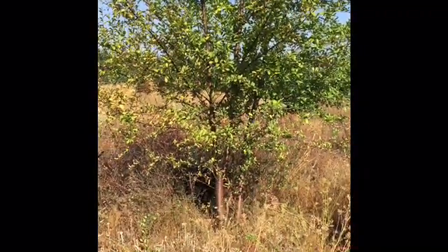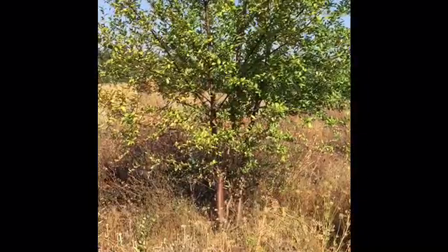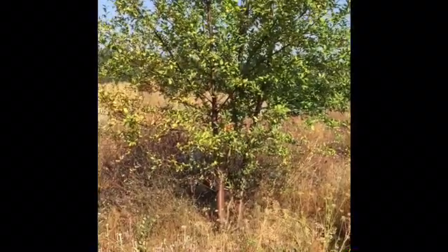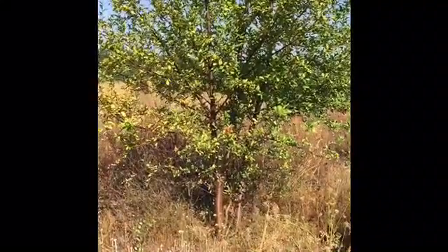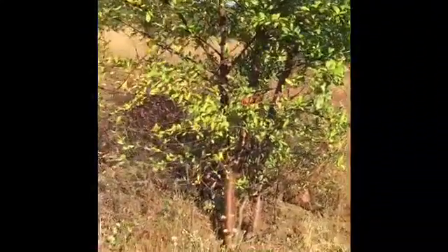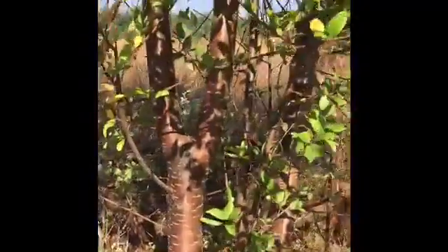Here we have this young cherry tree. It's about 15 feet tall. We want to take care of the co-dominant leader as soon as possible. The younger the tree is, the better chance it'll be able to survive having such a big cut made. The key is to take care of it as soon as possible, because it's only going to get worse as the tree matures and gets bigger.